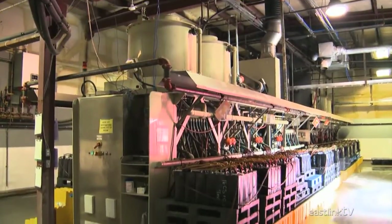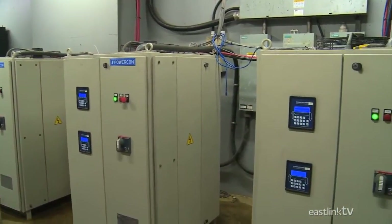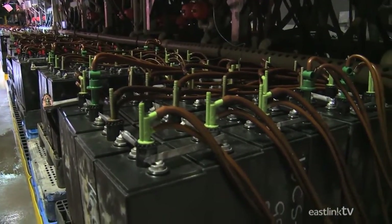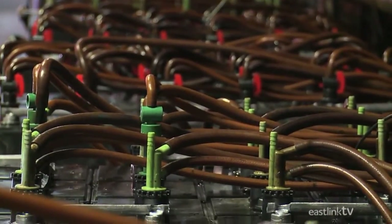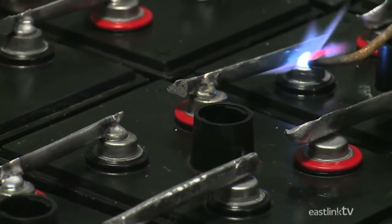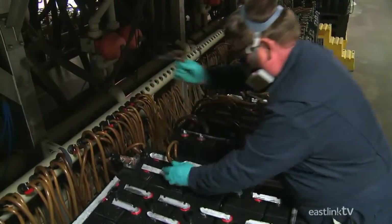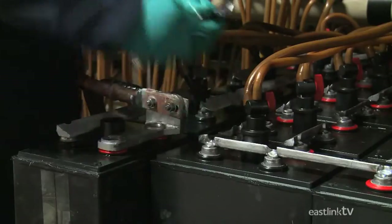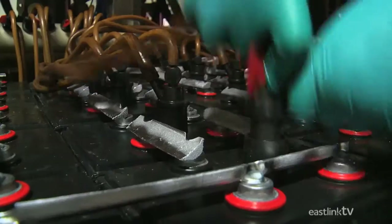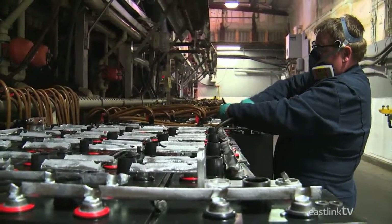Because batteries do not generate electricity but simply store it, they need to be charged. Saret Battery utilizes a number of giant chargers that operate at 300 to 400 amps each, making for a very large electricity bill. A worker adds temporary connectors to a series of batteries so they may be charged as a group, then attaches filling tubes and electrical connectors. The acid electrolyte mixture is added and cycles through a cooling system as the battery charges to prevent overheating — that cooling system uses cool water from the now abandoned Spring Hill mines.